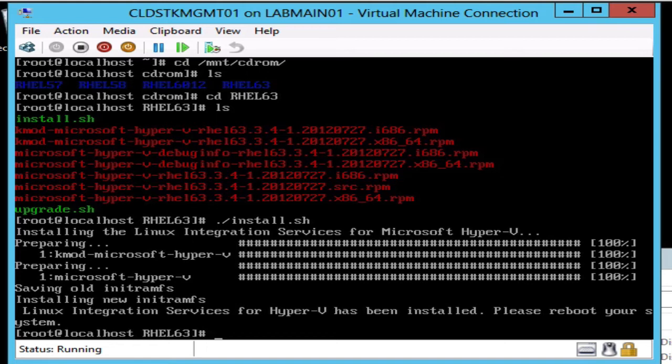We can see that the Linux integration services have been installed and that we are going to need to reboot. This is due to the fact that we're using Hyper-V — if you were using VMware or some other hypervisor, you may not have to go through this process. Let's go ahead and reboot.